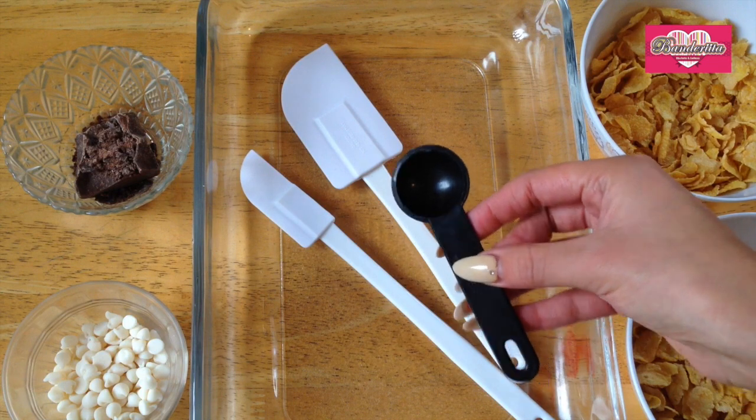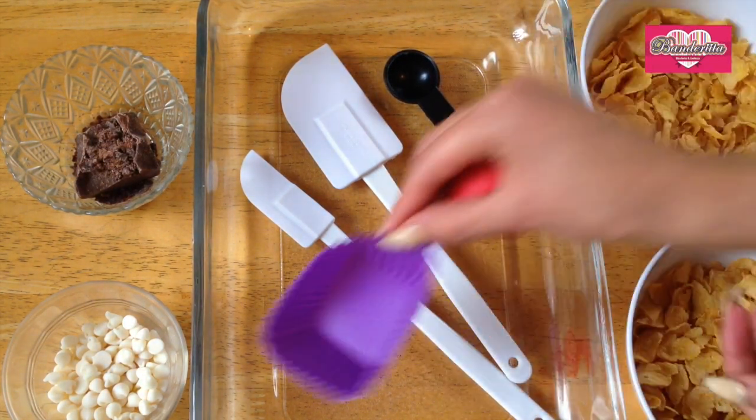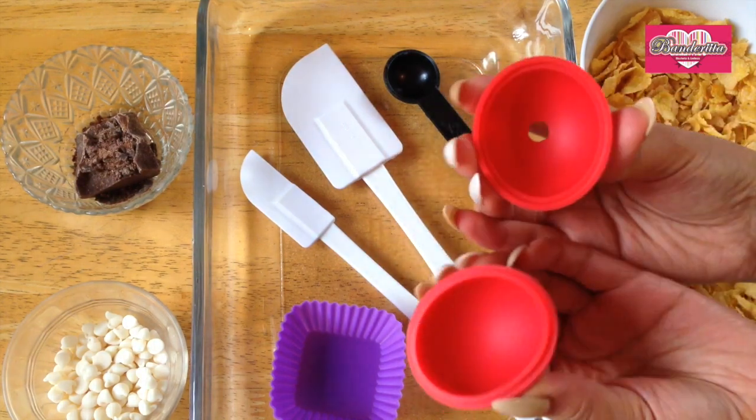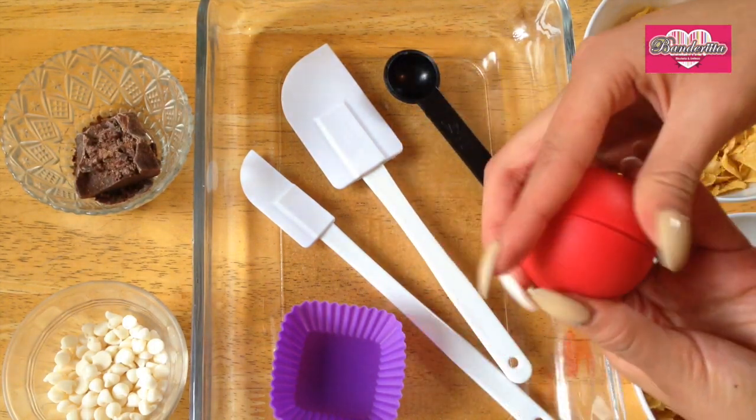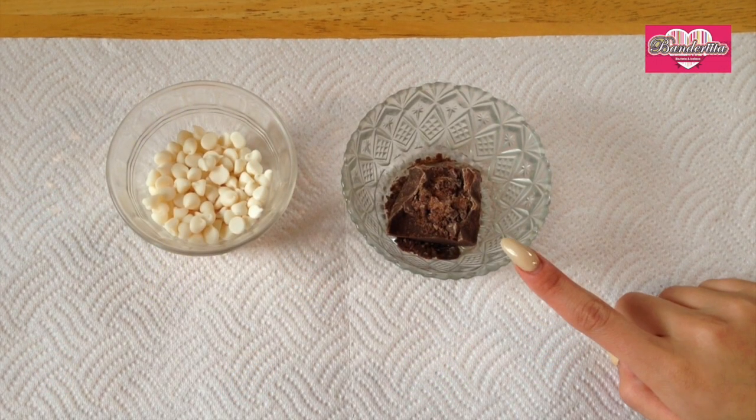Then you will need some spatulas, also a spoon, and these silicon molds that I found at the craft store — but this is just optional, you can use whatever you want.